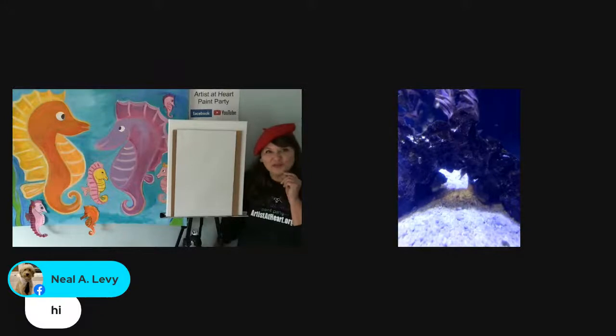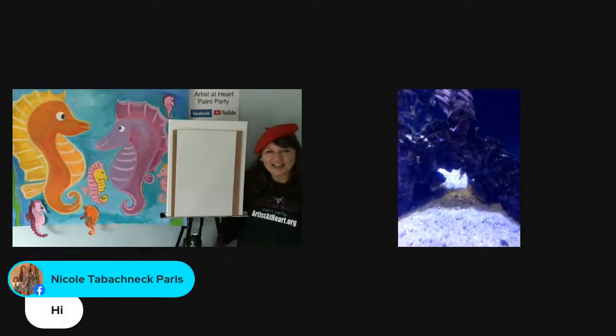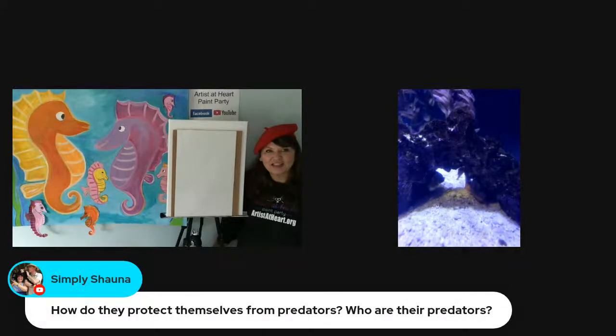Now, do you get to feed them? I do. Here they eat the same thing that they would eat in the wild, which are mysid shrimp — so little, tiny shrimp.